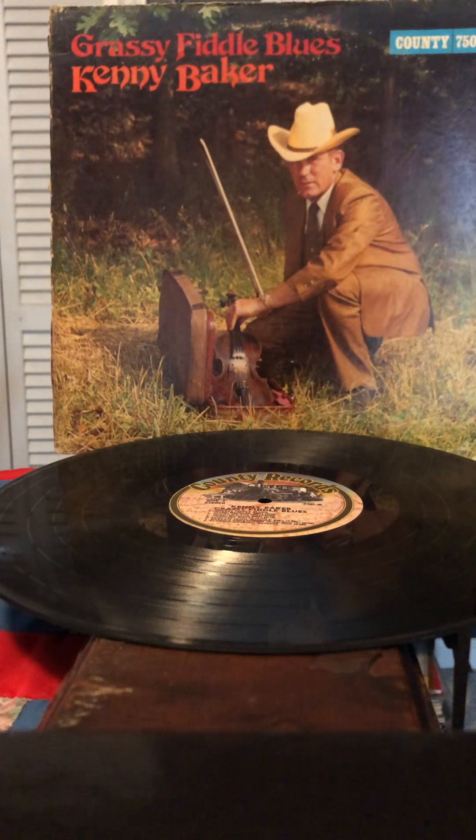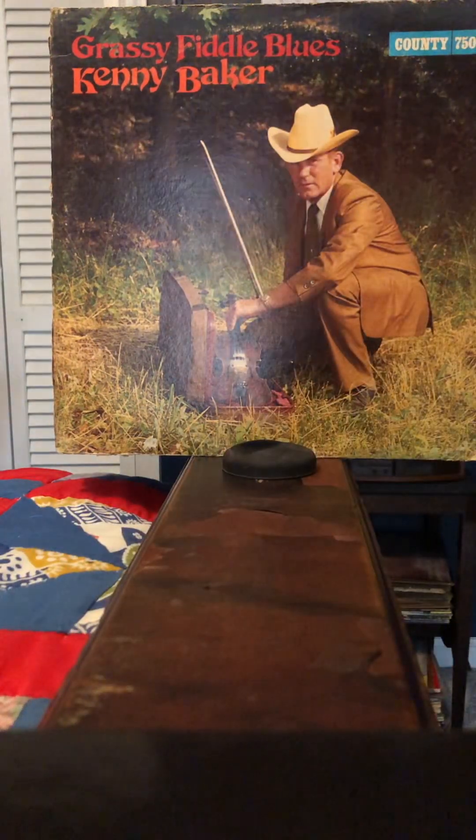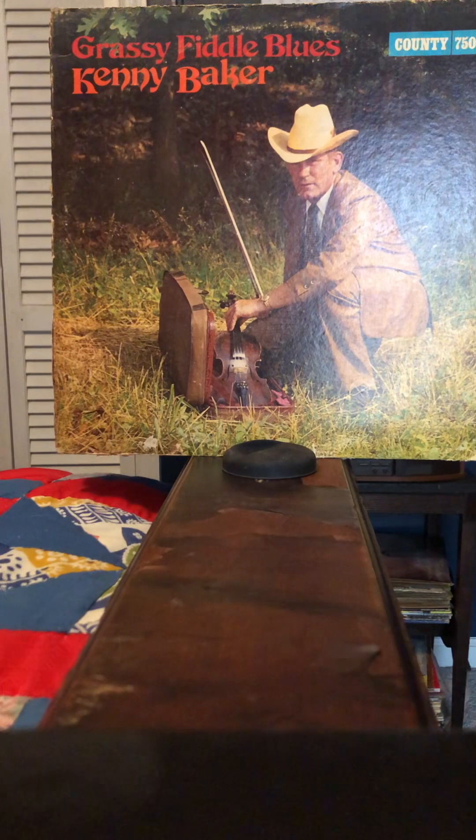It's a shame that he didn't get Bill Monroe to play mandolin for this. So I'm going to go through the tracks a little bit here. It starts off with Grassy Fiddle Blues, the title track.